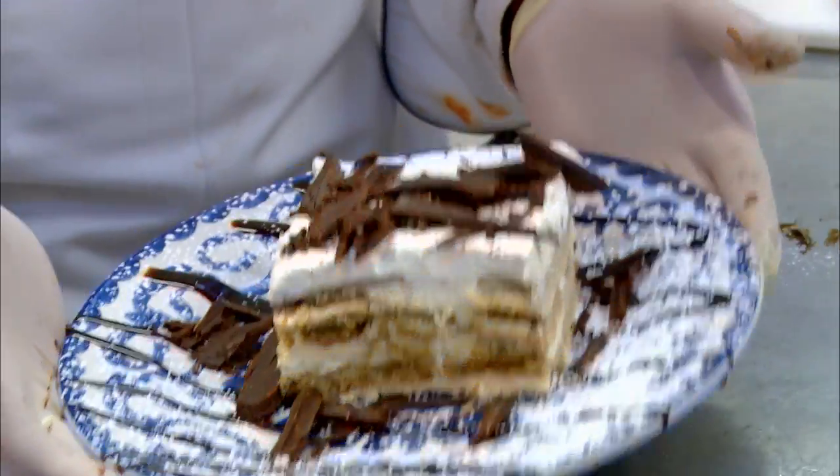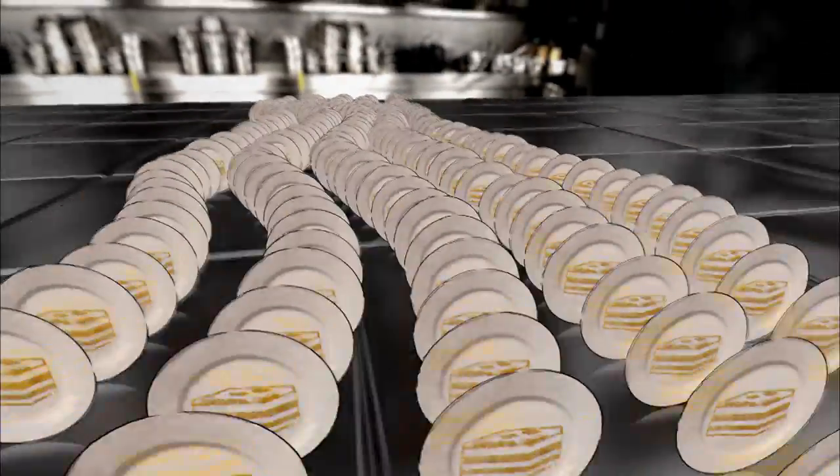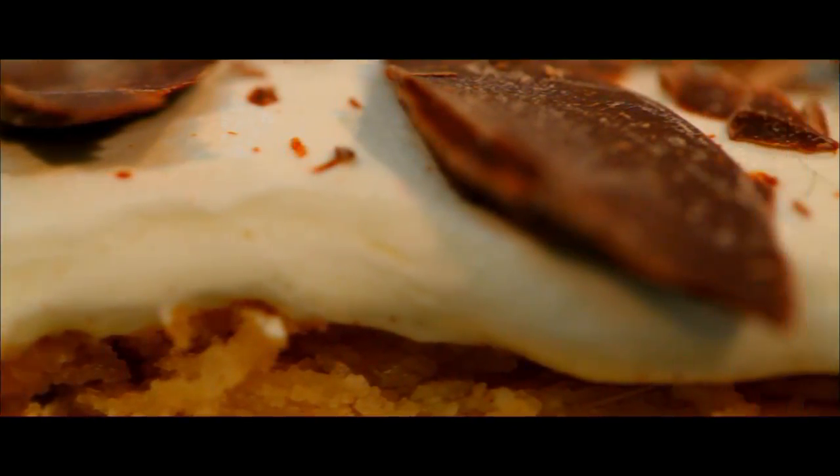Voila — Levante, the dessert you'll fall in love with. El Pinto serves up 10,000 Levantes a year. The final result is pure passion for the senses.